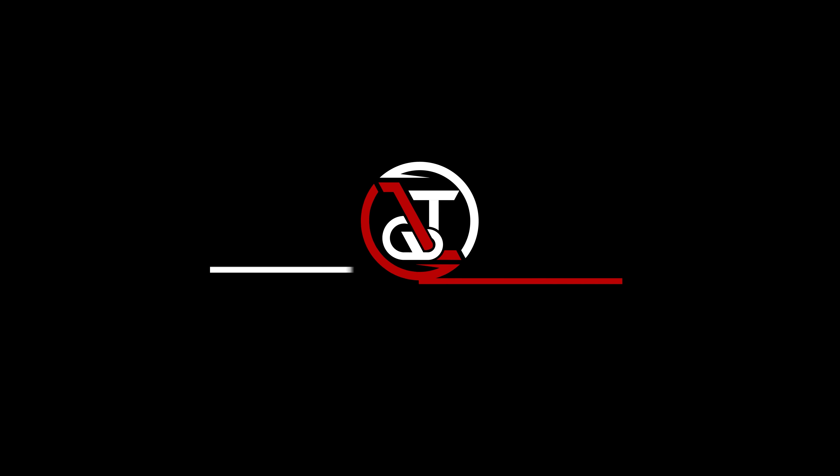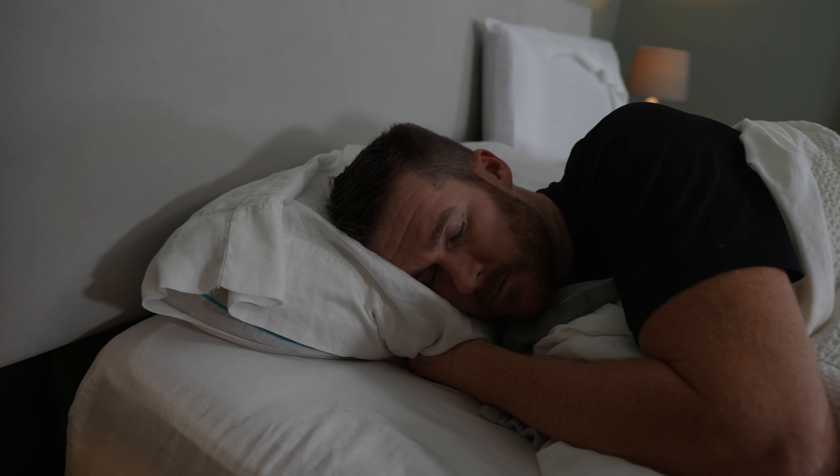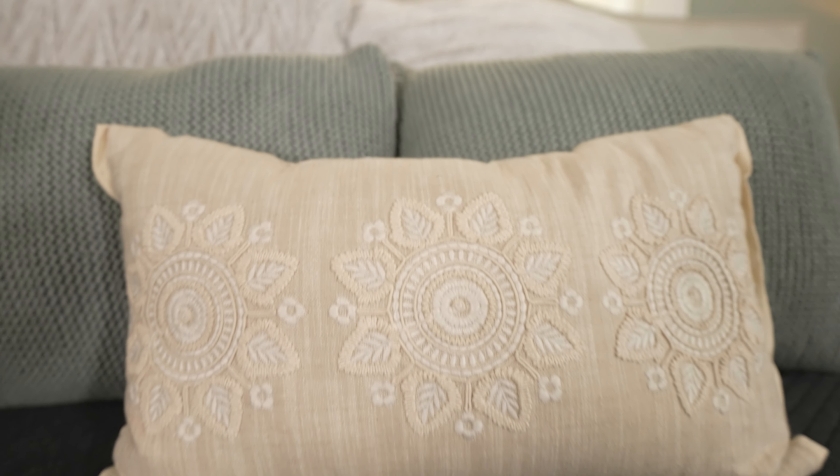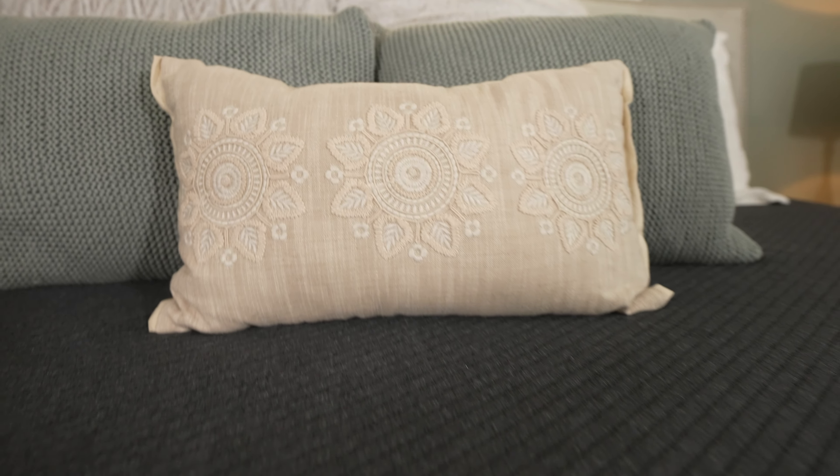After two and a half years of sleeping on the second version of the Eight Sleep mattress, it's time to upgrade to the three. And in these boxes behind me are the brand new Pod covers, which is different than what I had been sleeping on, which is the Pod mattress. I want to take a second to talk about the Pod 2 that I've been sleeping on for two and a half years.